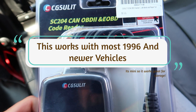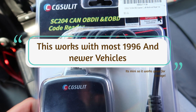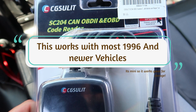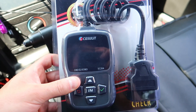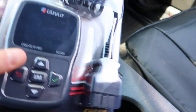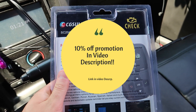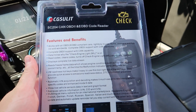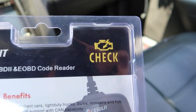Today we are reviewing the SC204 CAN OBD2 and EOBD code reader. This is a nice small sleek design. I've reviewed one of these on my other channel, but this is a different one — it's smaller, but you can do so much stuff with this.